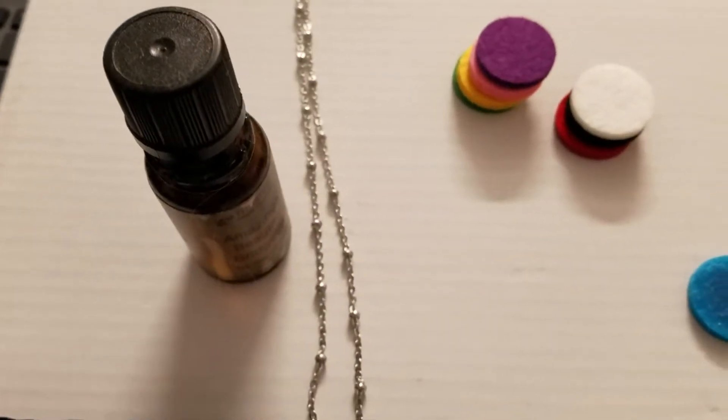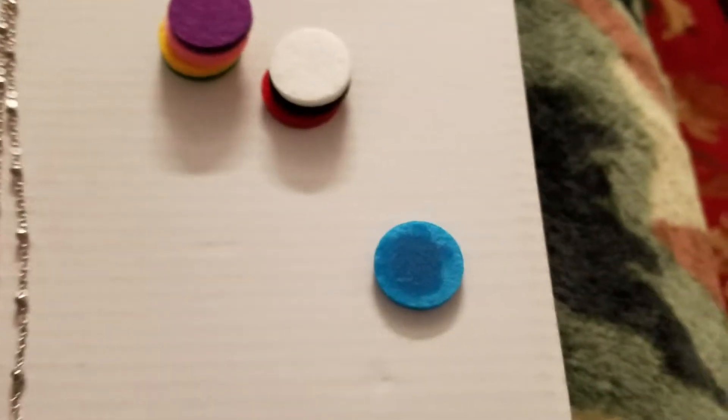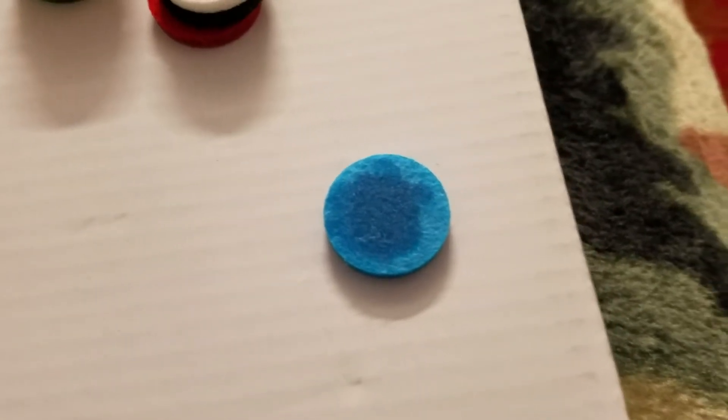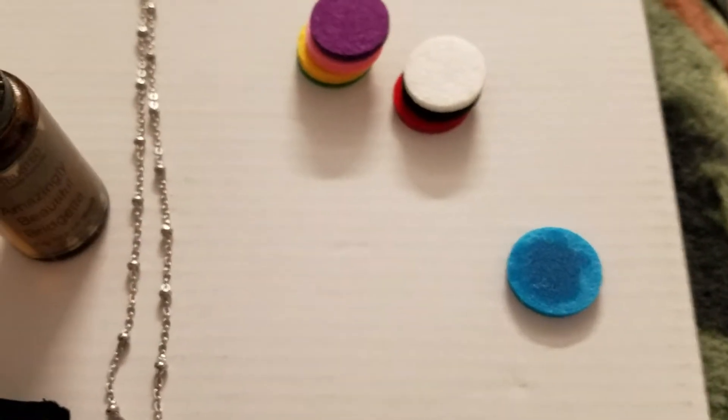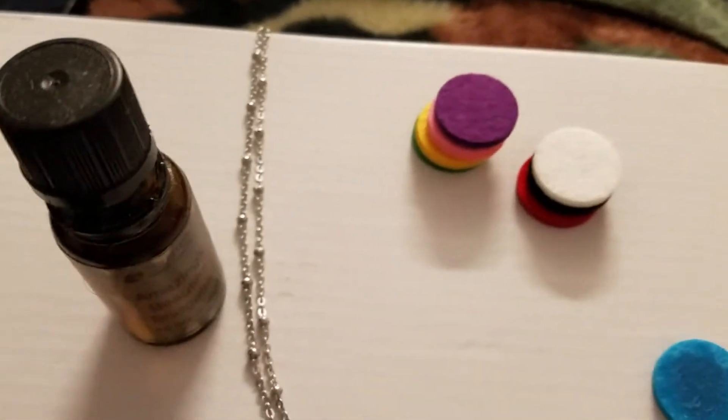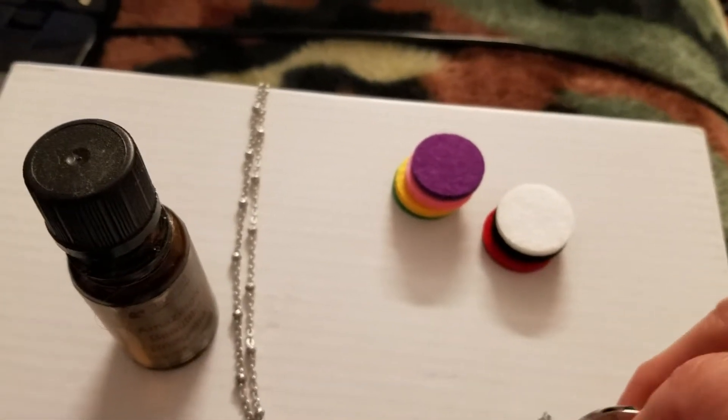Mine's right there. I don't want to show the label because we're not really supposed to do that. But I put a couple, maybe three or four drops on there. And what you do is you put it inside the necklace. See, the necklace opens up just like this — see the little seal. And then you put the little disc inside.